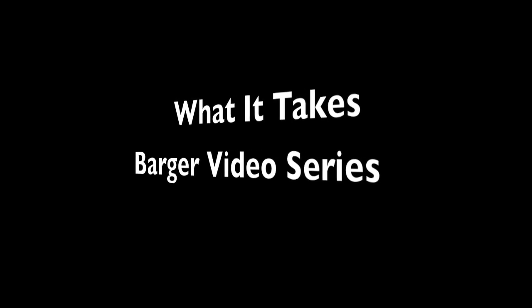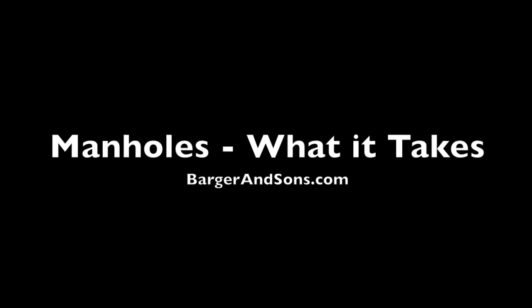Welcome to the What It Takes Barger video series. I am your host, Eric Barger. Manholes — What It Takes, by BargerAndSons.com.